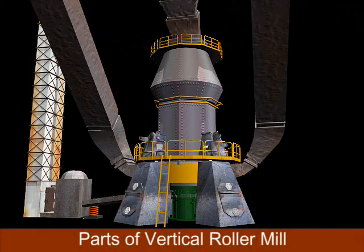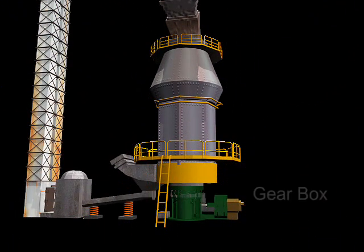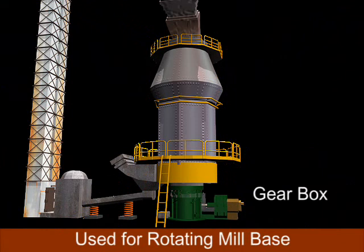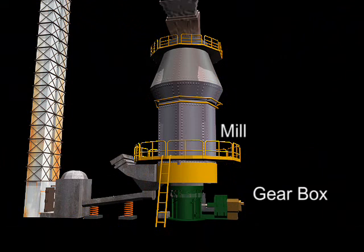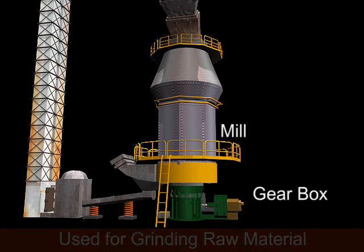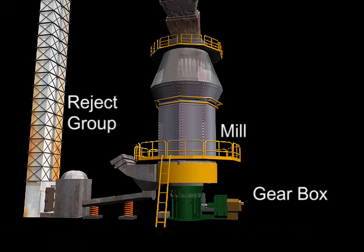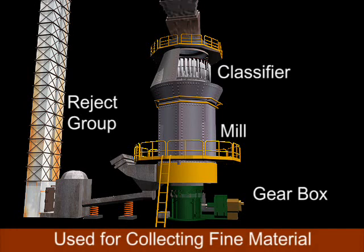Let us now understand the parts of the Vertical Roller Mill. The gearbox is used for rotating the mill base. The mill is used for grinding raw material. The reject group is used for extracting rejected material from the mill and sending it to the triple gate. The classifier is used for collecting fine materials.